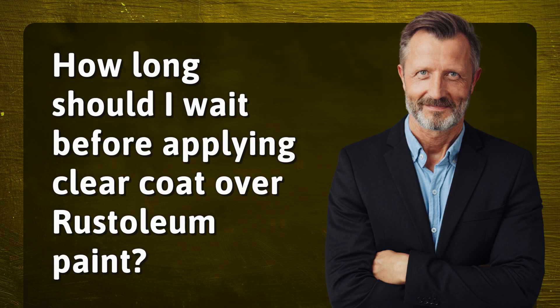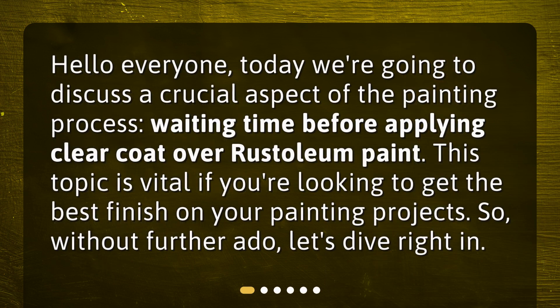How long should I wait before applying clear coat over rust-oleum paint? Hello everyone. Today we're going to discuss a crucial aspect of the painting process: waiting time before applying clear coat over rust-oleum paint. This topic is vital if you're looking to get the best finish on your painting projects. So, without further ado, let's dive right in.